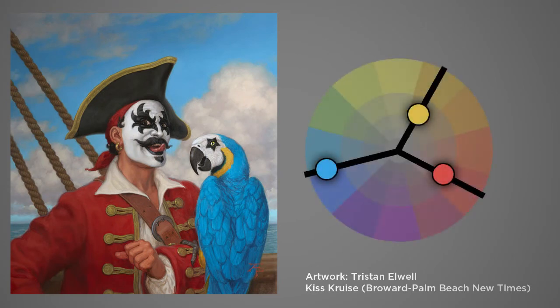We can call the anchor color that sky cyan color, and then the red and the yellow are the other parts of the triad. But it just so happens that Tristan didn't make this an exactly equilateral triad — he actually modified it a bit, bringing the red and the yellow a little closer to one another.